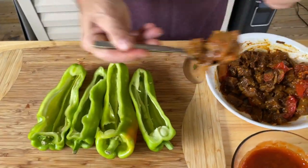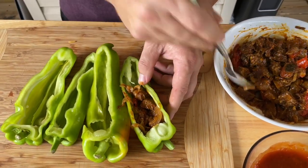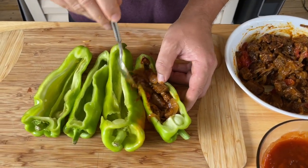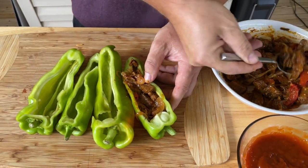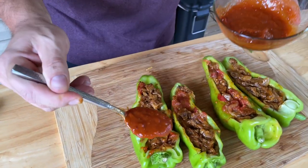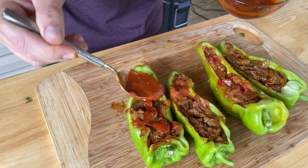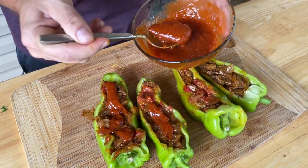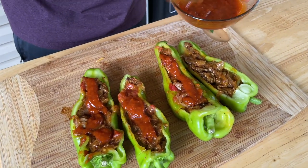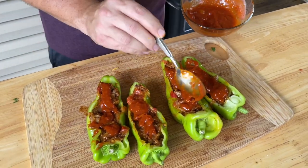Take your mixture — you don't want to overstuff them, remember the cheese is going on top too. Just push it down and fill them up, then lightly top them with that reduced enchilada sauce. See how much the difference is when you reduce it down? It's just a little bit thicker so it's not running everywhere. You don't need a lot.